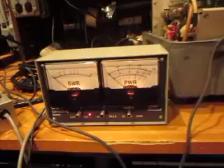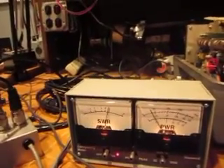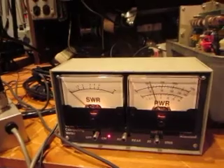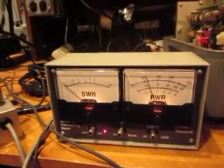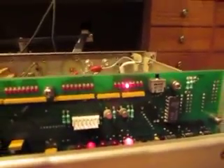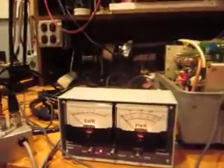So let's see now if we can run the coupler. Here's power — there it is. Got about 15 watts out, and no problem making a match here.